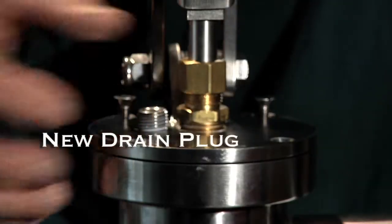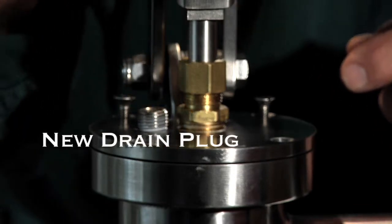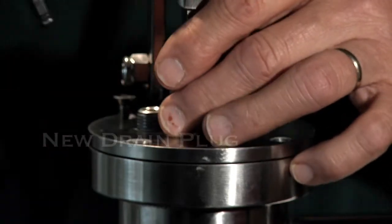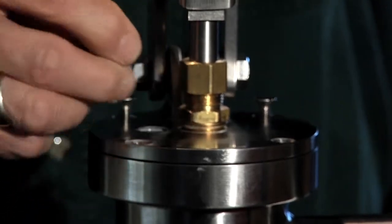We now provide a quarter-inch plug in the top of the cap, so every shallow well pump will now come with this little Allen wrench. This is a hex head, countersunk plug. You just unscrew the plug and remove it.